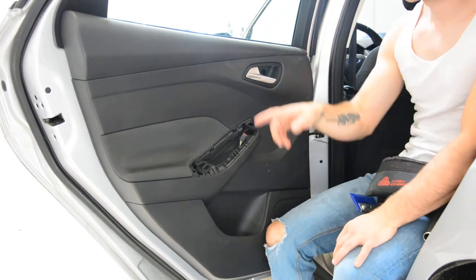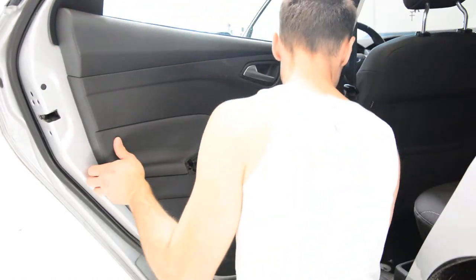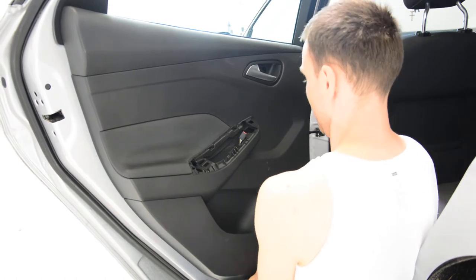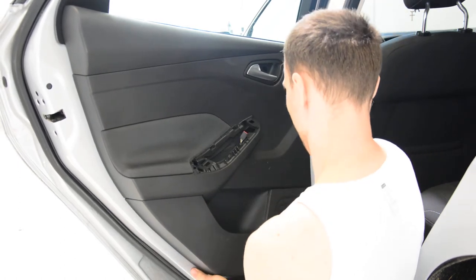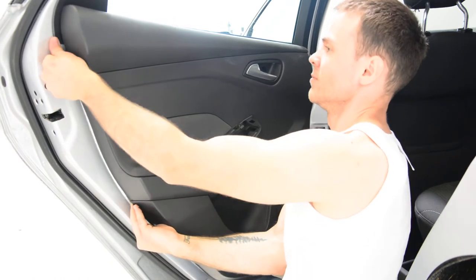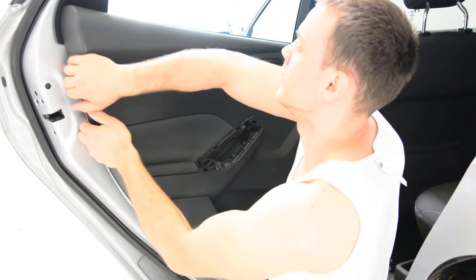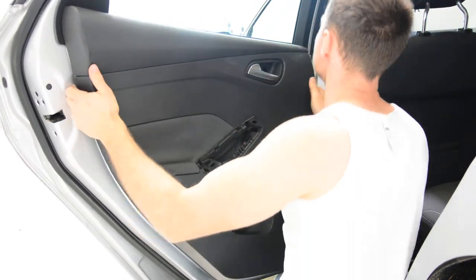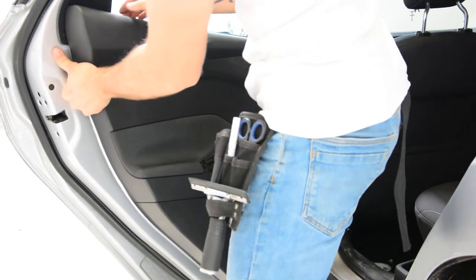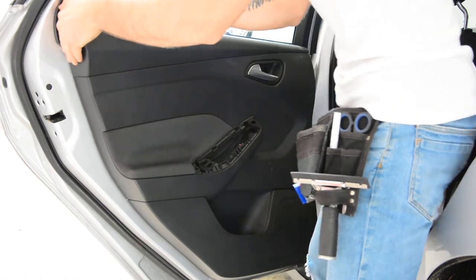Now you will have clips all along. Another one here.